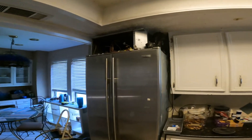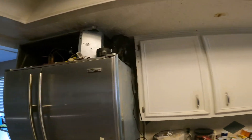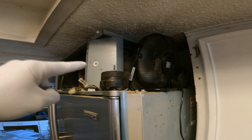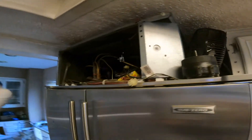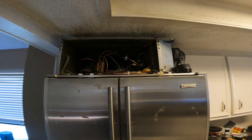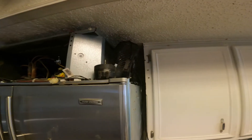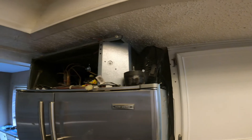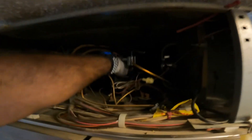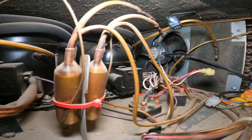One more thing before I move forward: every time I have this kind of situation I ask the customer to use an extra fan to cool down the coil, which will cool down the compressor. If you don't want a shorted compressor or damaged parts, put a fan on it. The customer did that, and now it's working perfectly — the compressor temperatures are fine, not super hot.